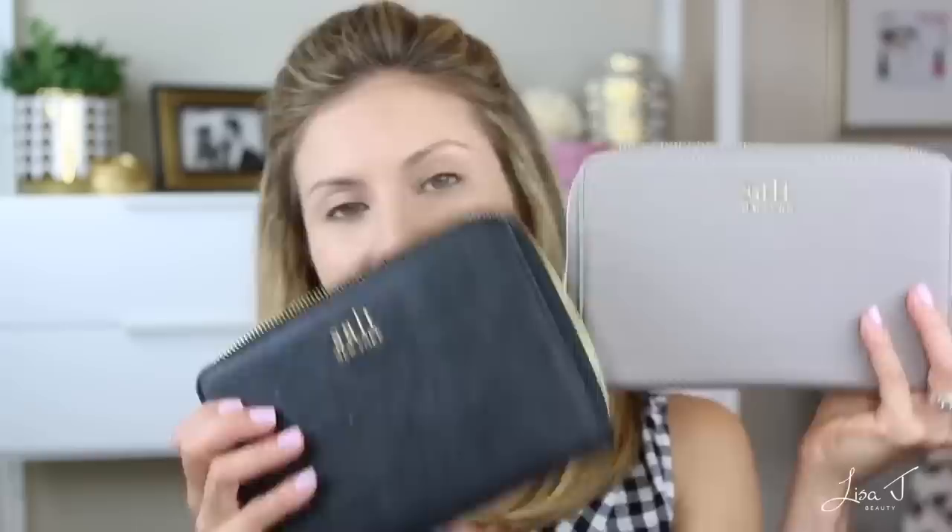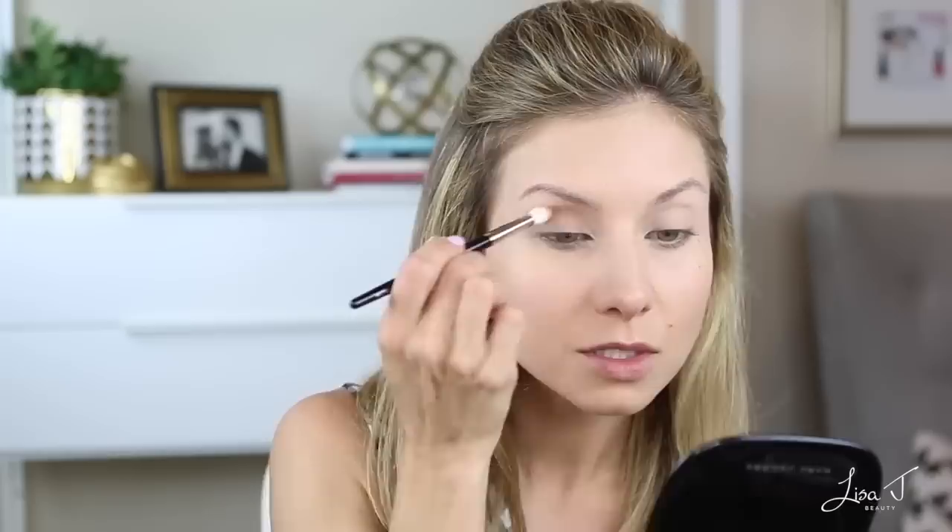For this look I primarily used pans from my Salt New York palette — it's so beautiful. I have it in gray and black, and I keep all of my Sydney Grace eyeshadows in the gray one. The first shade I used in the crease is San Diego by Sydney Grace. It's a nice mid-tone matte warm brown. I just took that and worked it back and forth into my crease to create a real rounded shape.